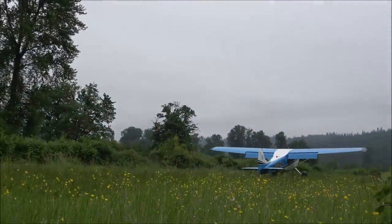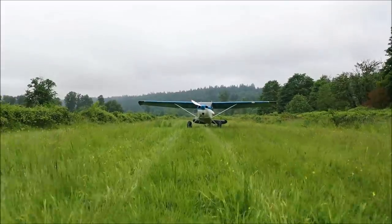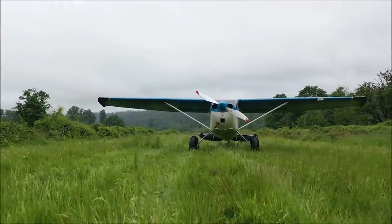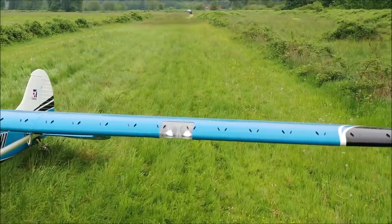The two-blade MT propeller works very nicely for these kinds of approaches. Now let's take a look at the mods that make this airplane a great backcountry airplane.